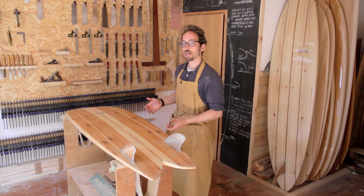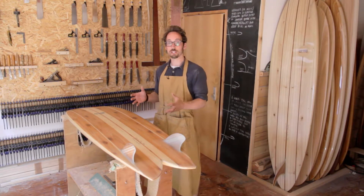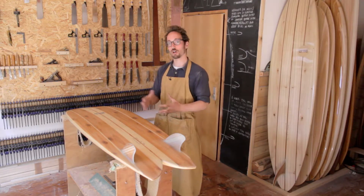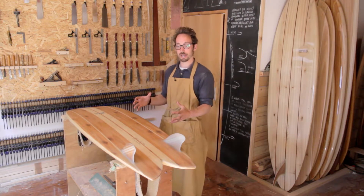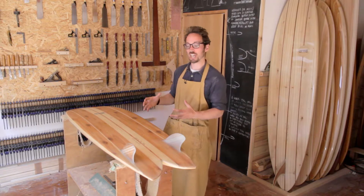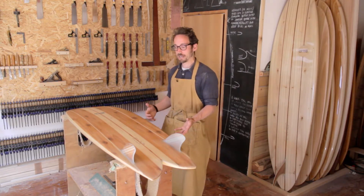This board at five foot ten in length, being relatively small out of all of our boards, is probably best suited for an intermediate surfer going through to expert. The reason for that is simply because of its smaller size — it's just that little bit tricky to surf and get into waves.